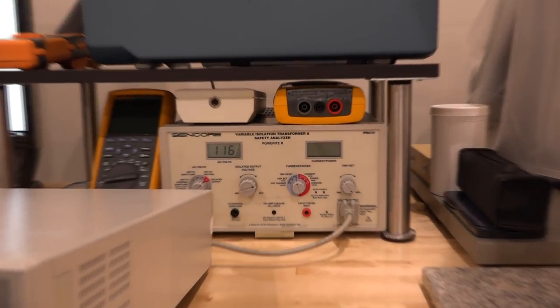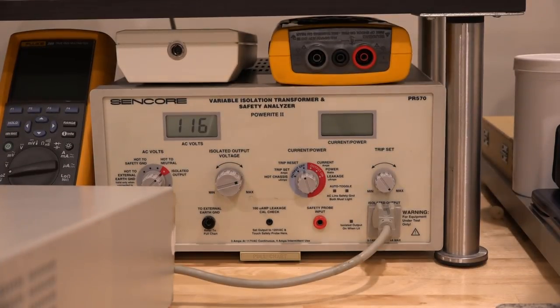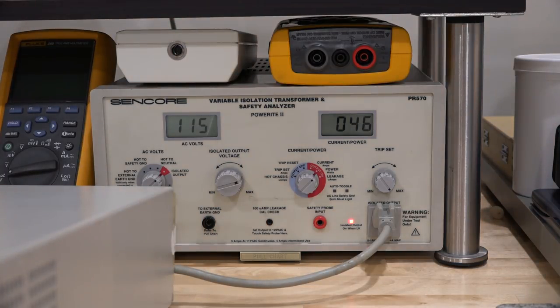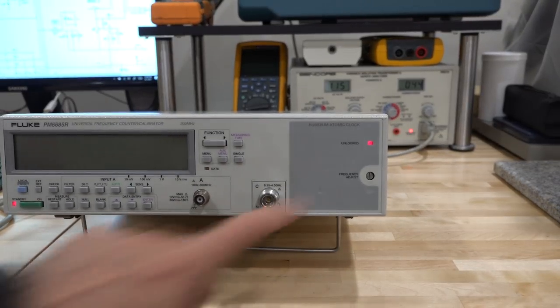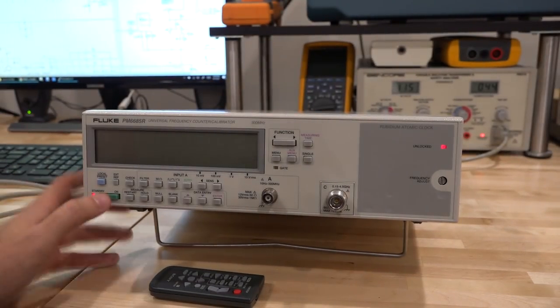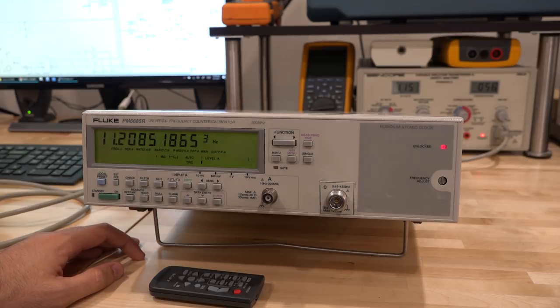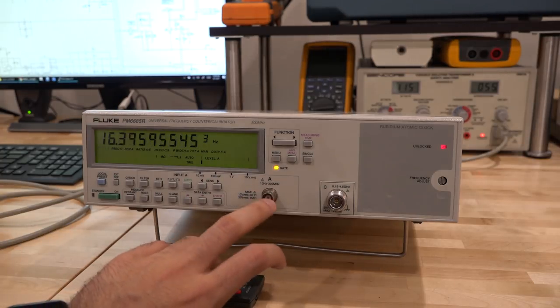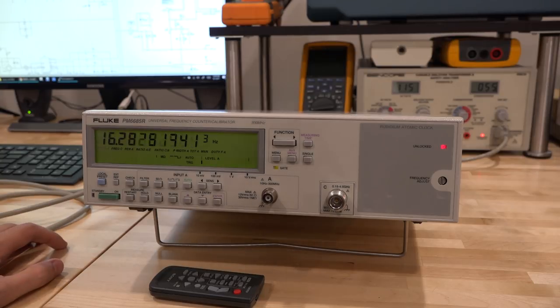Let's take a look at what happens when I enable the power from my variable isolation transformer. In standby, it's going to turn on the rubidium standard so it can warm up. But burning 46 watts seems like a lot. The unlock light of the rubidium is on because it's not warmed up yet — that's not necessarily a problem. When I turn it on fully, it sounds really bad and it's going nuts. It's obviously false triggering quite a lot.